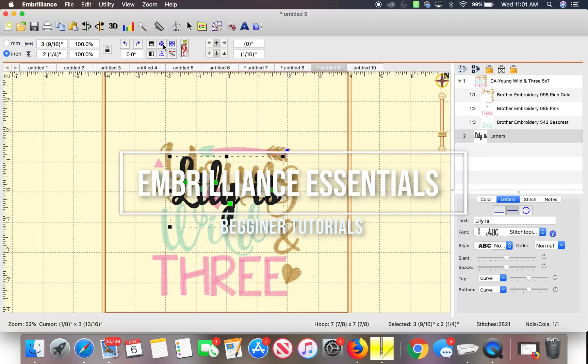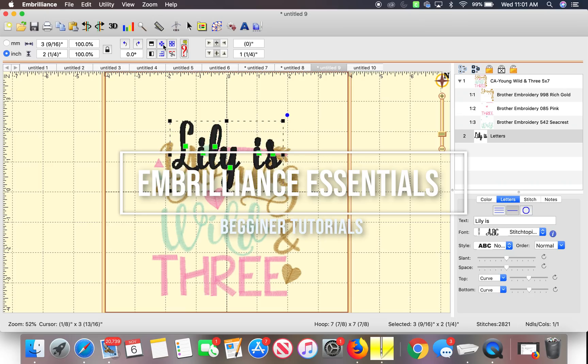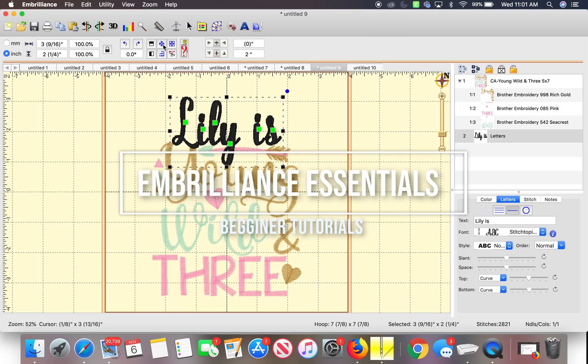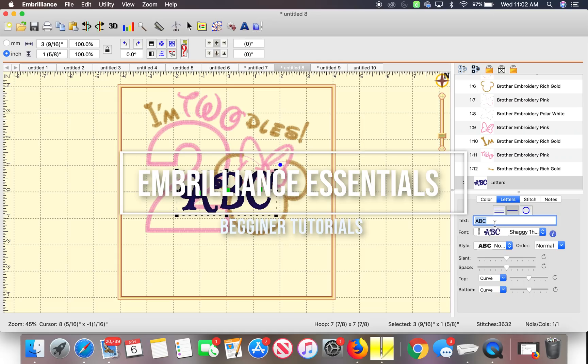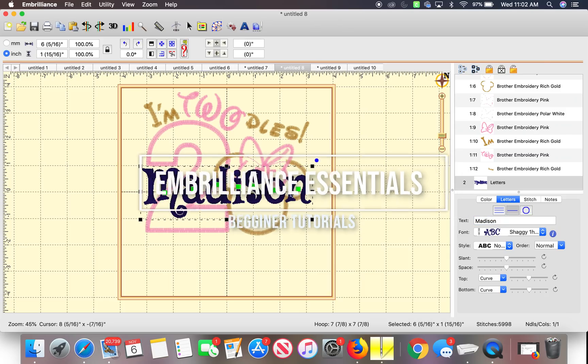Hey guys, welcome back to my channel. If you're new here, make sure you subscribe. I'm gonna be doing an Embrilliance tutorial. I am sick, that's why I have not been uploading — you can hear my voice sounds horrible, I look horrible, I feel horrible. Whatever, I wanted to at least give you guys a video. A lot of you guys have been asking about Embrilliance and would like a tutorial for beginners, so that is what I'm going to be doing for you guys today.